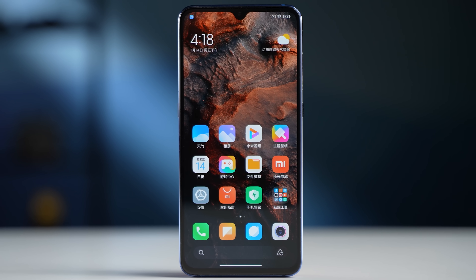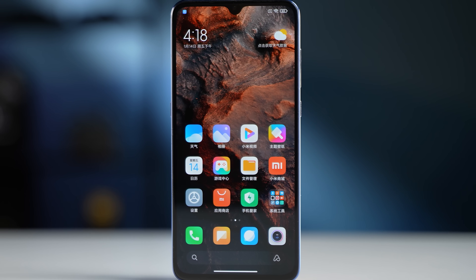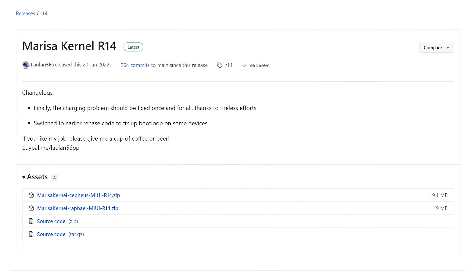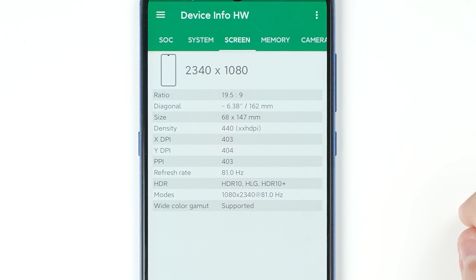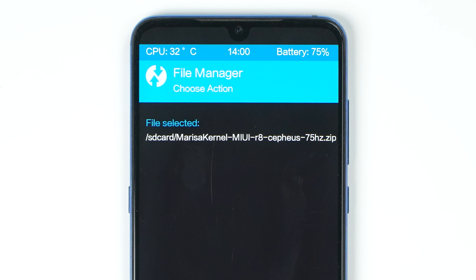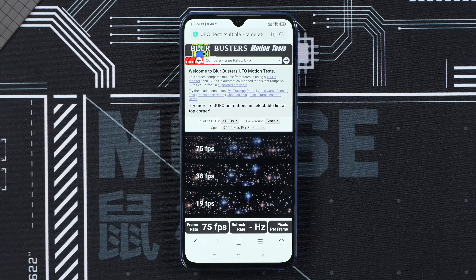And what else can we overclock? The screen! The display on our Mi 9 is also overclockable. You can overclock this 60Hz panel to a higher refresh rate using a community-made custom kernel — just download it, rename it with the desired refresh rate, and flash it in recovery. Our device runs stably at 81Hz, but color accuracy is pretty bad at that level. So we settled on 75Hz, which makes scrolling noticeably smoother. The GitHub link is in the description.